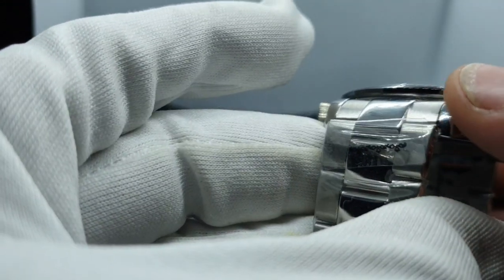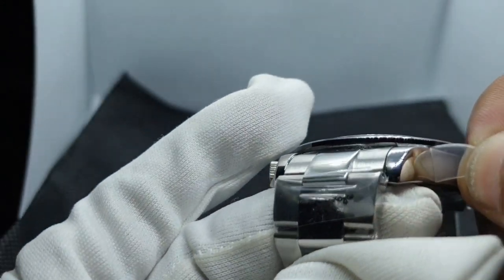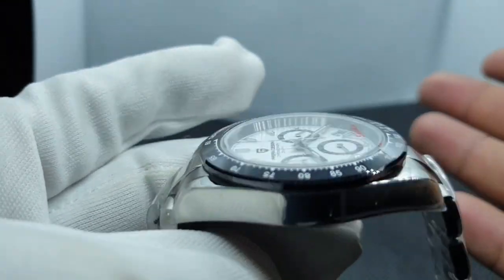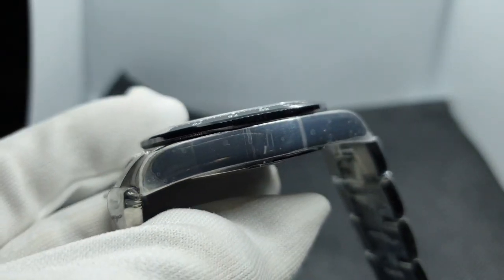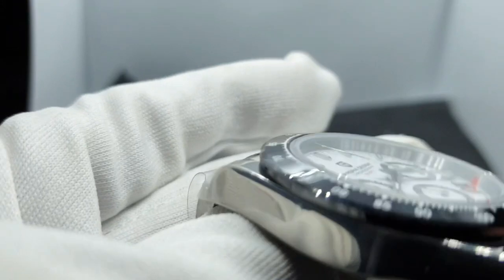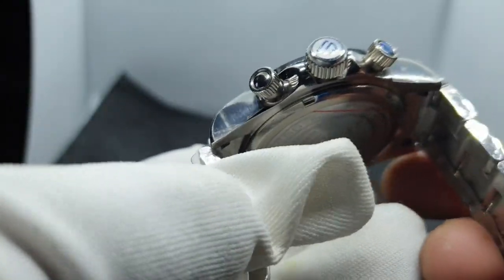On the sides of the case you've got a very high-polished surface. I find this across the previous watches I've reviewed — the submariner homage and the TAG homage — there's very good, consistent workmanship on the steel. Very high polish, very clean, no sharp edges, so the quality is up there.